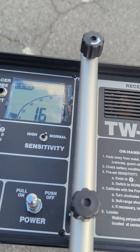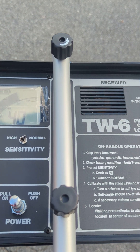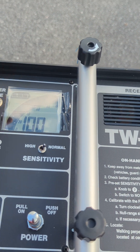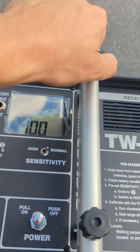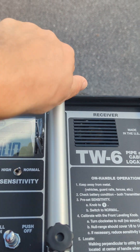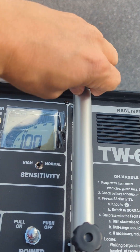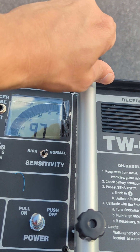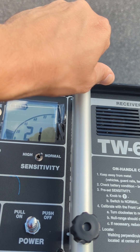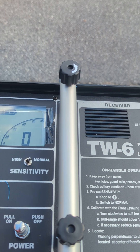Okay, so now you can see we need to zero this out. To zero it out, first we're going to go to 7 here. Now we'll use this knob — it takes a second sometimes — to get it down to about zero. And now it's ready to go.